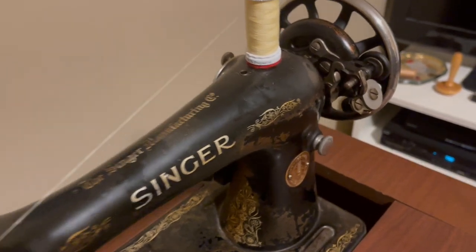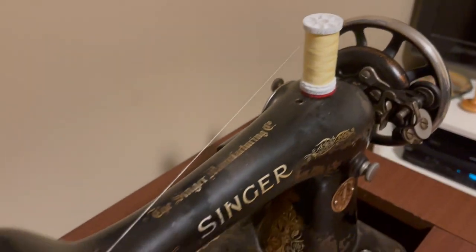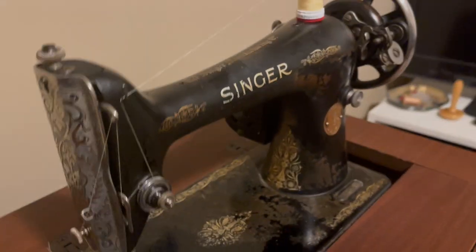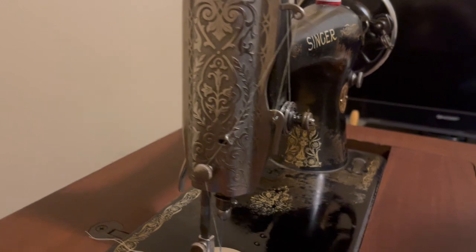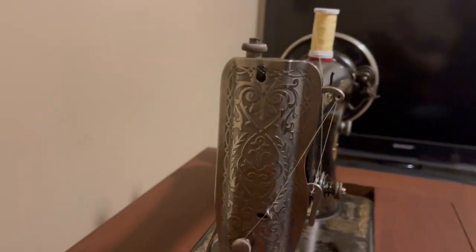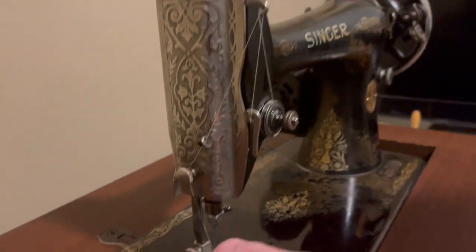This is Singer model 66, manufactured in 1930. Though it's almost a hundred years old, it shows its age cosmetically, but functionally it still works well. It's a straight stitch only machine and I'll do a demonstration of it.